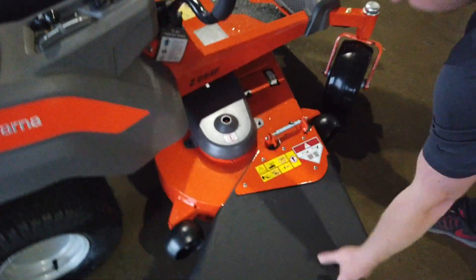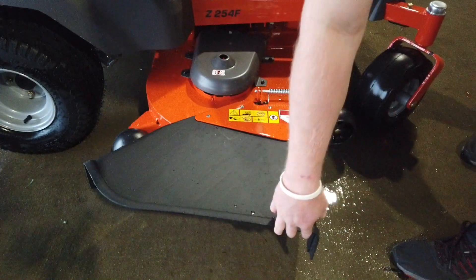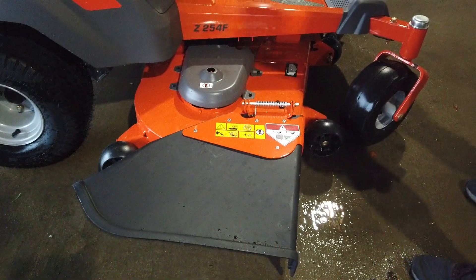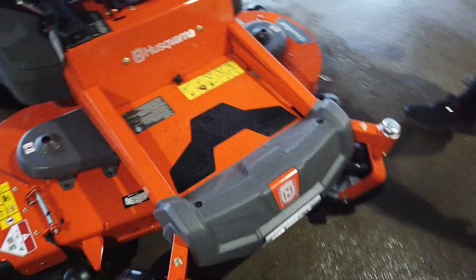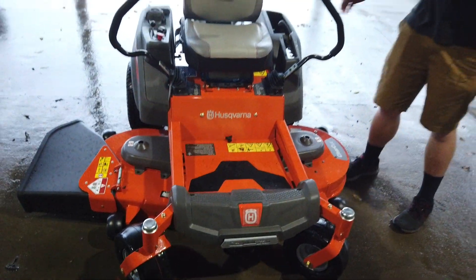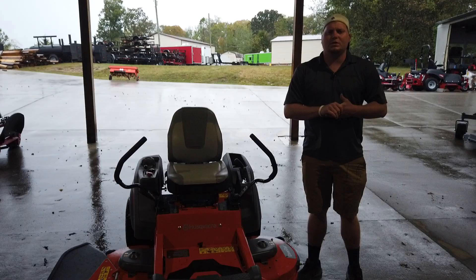As you can see, it's got a discharge chute that can come on and off for mulch kits or baggers and stuff like that. You can find this machine on our website at SLEequipment.com or you can call a salesman at 615-641-7720.